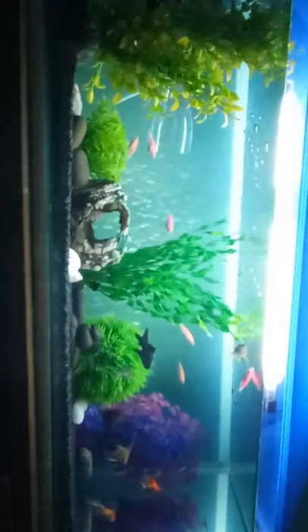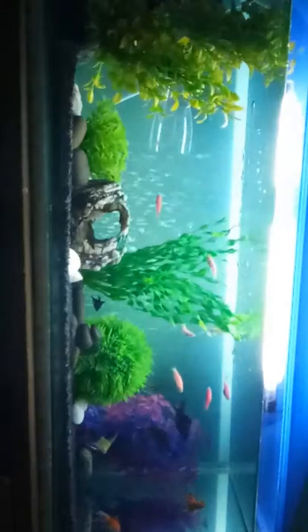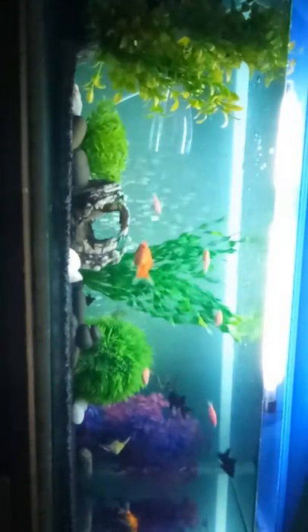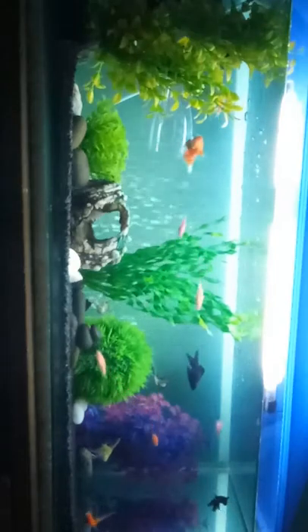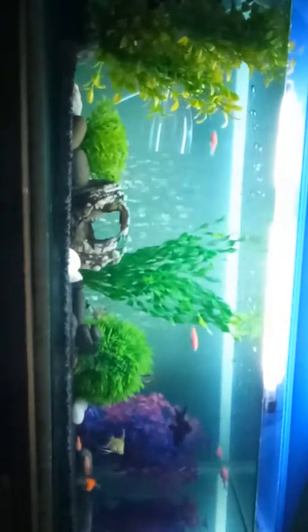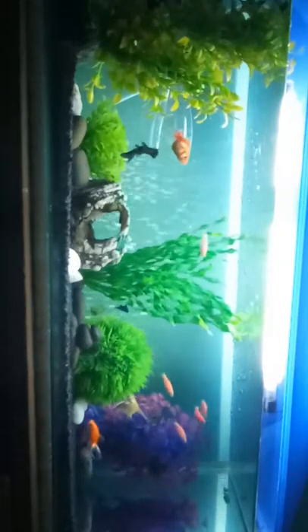I'm going to show you how the aquarium works, because it will decompose and change through the nitrogen cycle and bacteria. Bacteria in the aquarium — it's a matter of understanding how bacteria work in the aquarium.